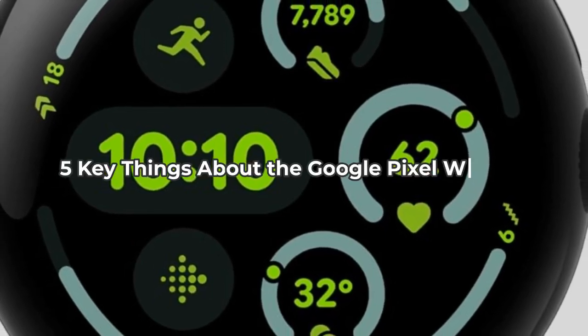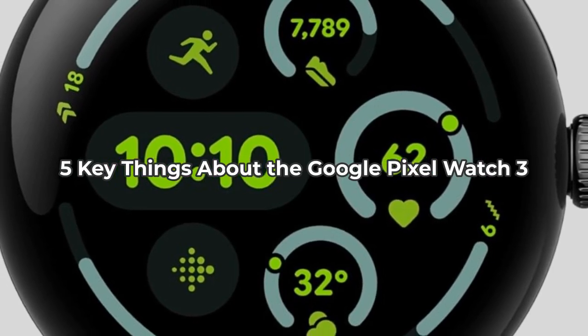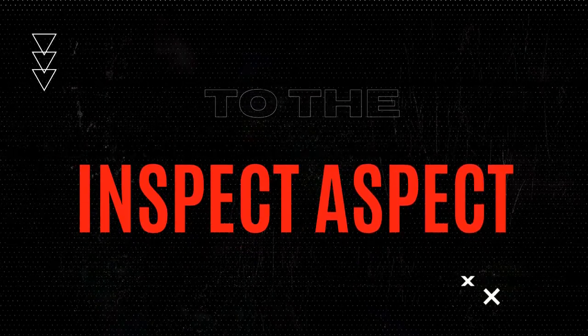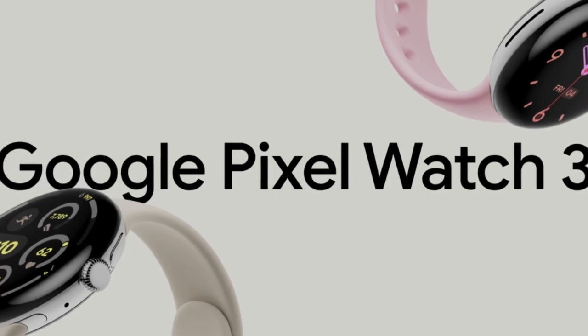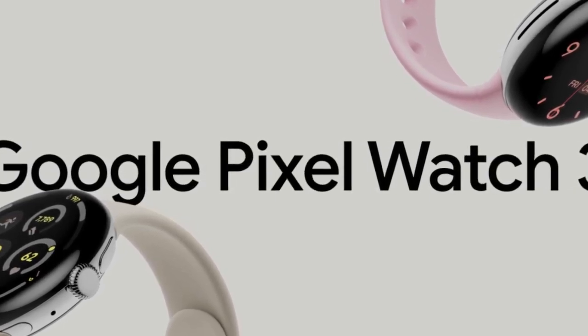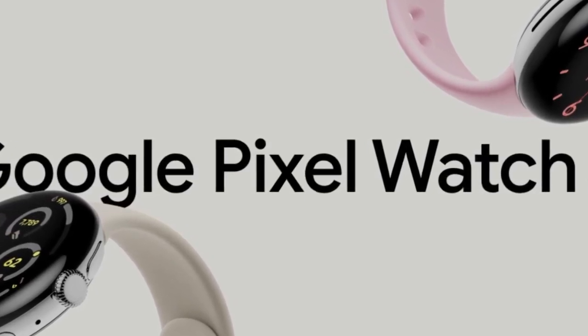Thinking about upgrading your smartwatch? Let's dive into the Google Pixel Watch 3 and explore five key things you need to know before making your decision. The Google Pixel Watch 3 is packed with new features, from a larger, brighter display to advanced fitness tracking with Fitbit integration. But is it the right smartwatch for you? Let's break it down.